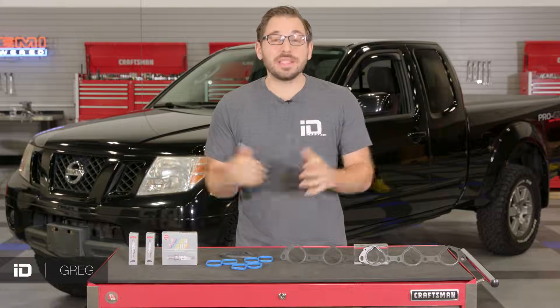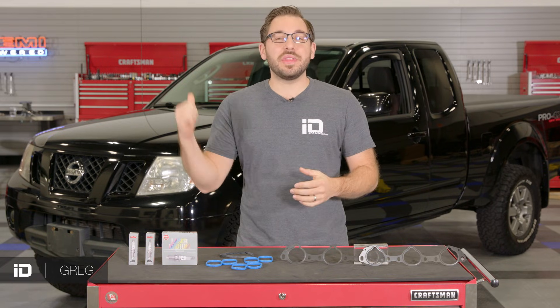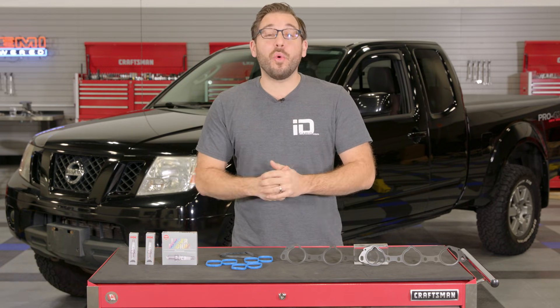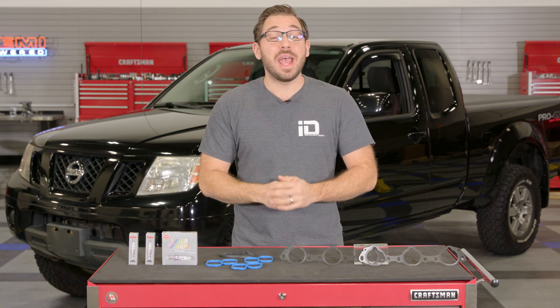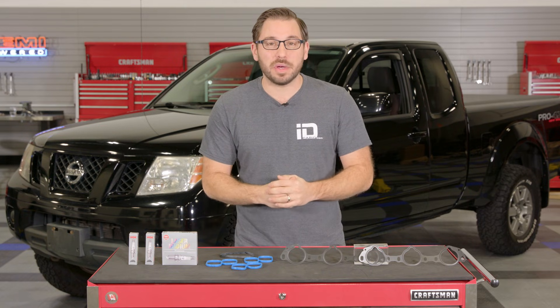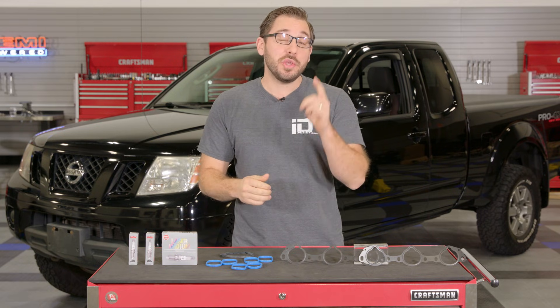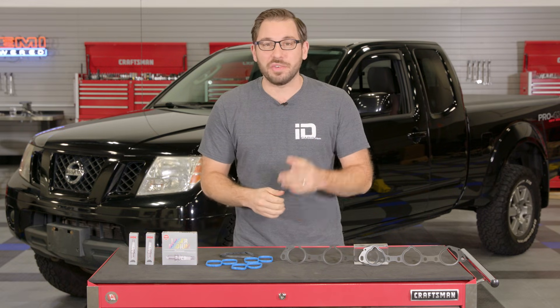Hey guys, Greg from CarHeat.com, and today we are going to do a little bit of work on this Nissan Frontier behind me. So if you own a Frontier, XTERRA, or Pathfinder with the 4.0 V6 and it's about time to change some spark plugs, tune in to this video because I'm going to show you every single step of what you need to do to get the job done yourself in your own garage.